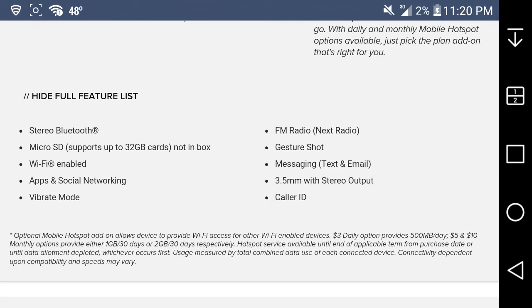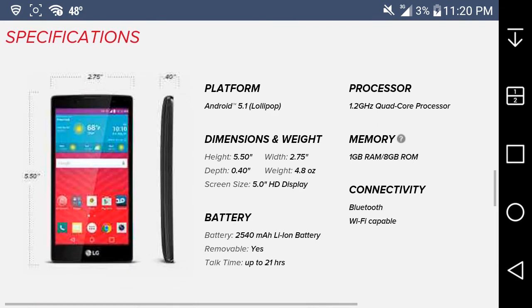Additional features include stereo Bluetooth 4.1, a microSD card slot supporting up to 32 gigabytes, Wi-Fi, apps and social networks, battery saver mode, Next Radio, Gesture Shot, messaging, and a 3.5mm headphone jack. Specifications: Android 5.1 Lollipop, weighs 4.8 ounces, 5-inch HD 720p display, 2540 mAh removable battery, 21 hours of talk time, 1.2 GHz quad-core processor, 1 GB of RAM, 8 GB internal storage with about 3.38 GB available to the user, Bluetooth 4.1, and Wi-Fi enabled.